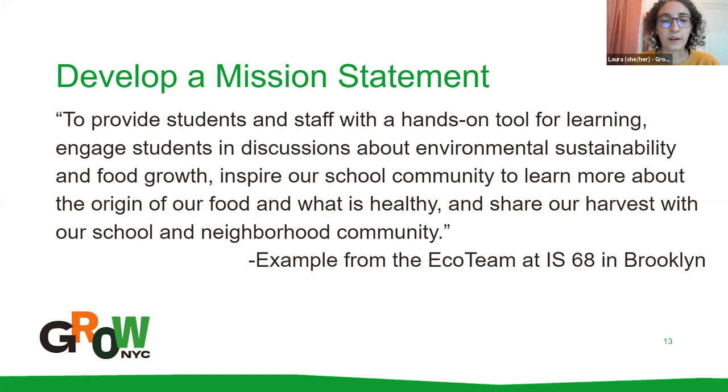Once you have a group of folks on board, you can develop a shared mission statement. This helps focus the important big ideas for your school garden and determines how you go about the rest of the planning process. Each school garden mission statement will be different — here's an example from IS 68 in Brooklyn: 'To provide students and staff with a hands-on tool for learning, engage students in discussions, inspire our school community to learn about the origin of food, and share our harvest with our school and neighborhood community.' Maybe you're doing a pollinator garden instead, in which case your mission statement will be very different.